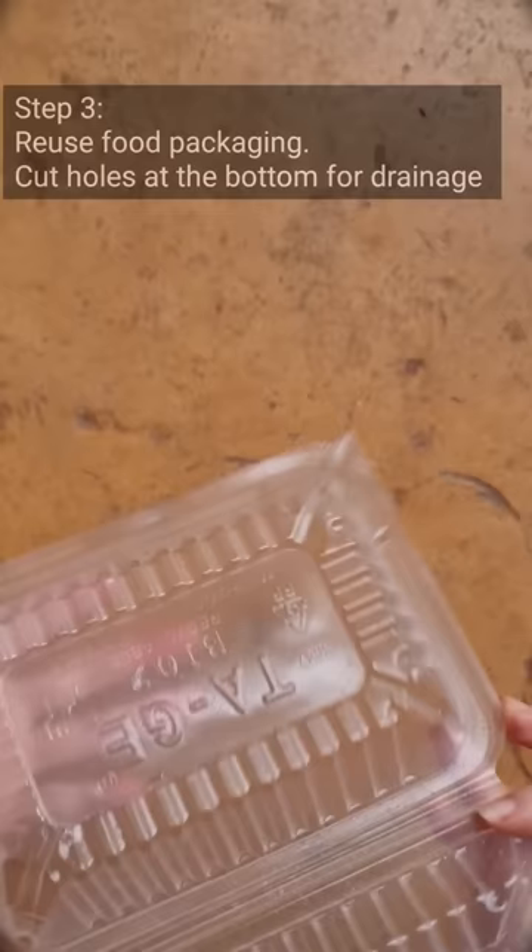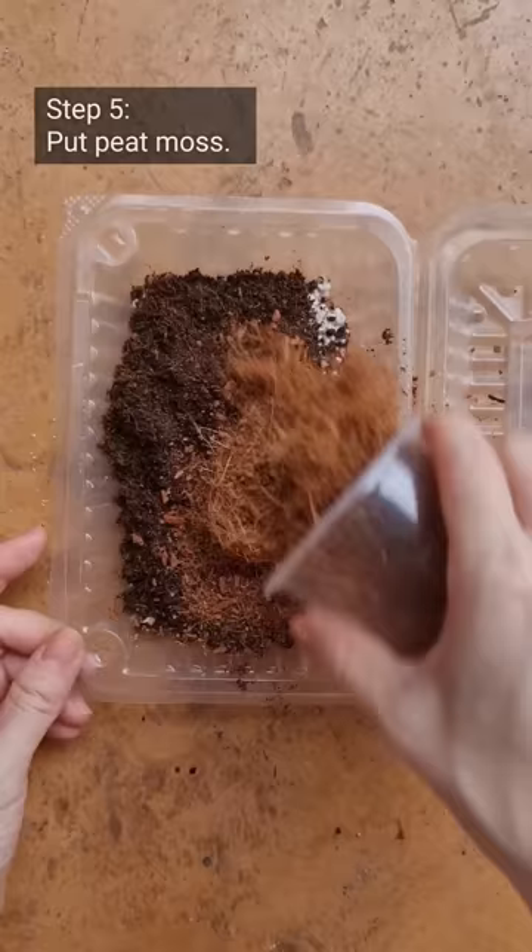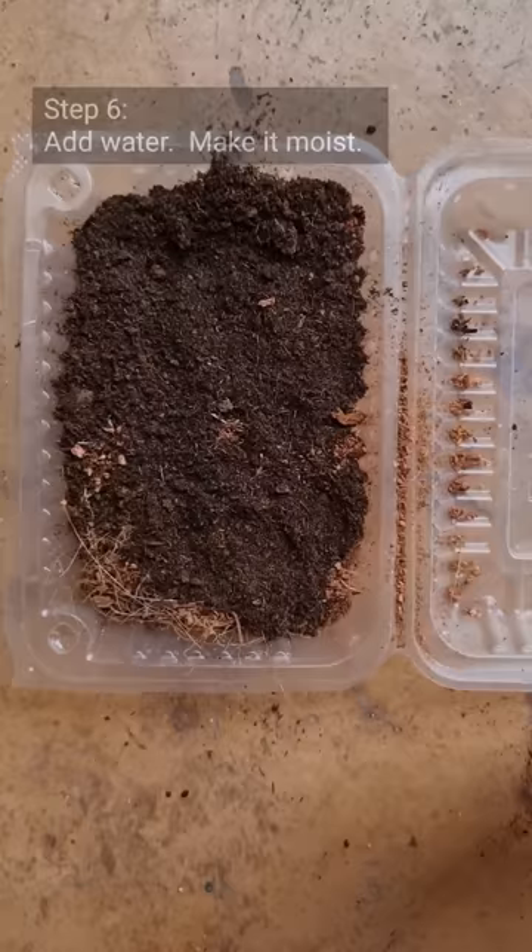Take a plastic container and cut or poke holes at the bottom for better drainage. Then put in a layer of perlite, and then some peat moss or coco peat — either one will do. Water it and make sure it's moist.